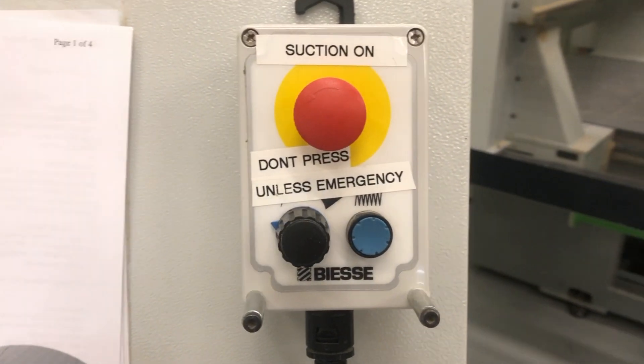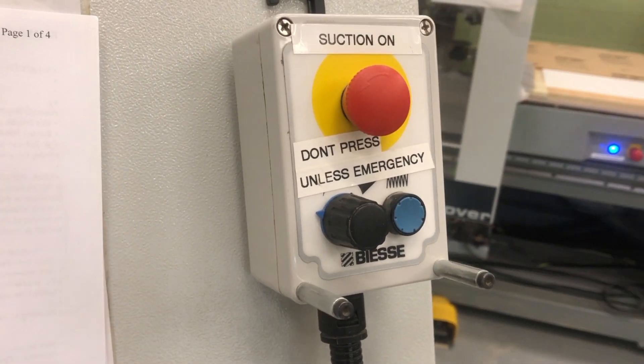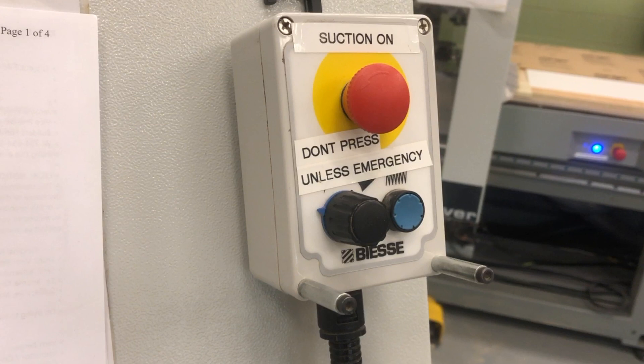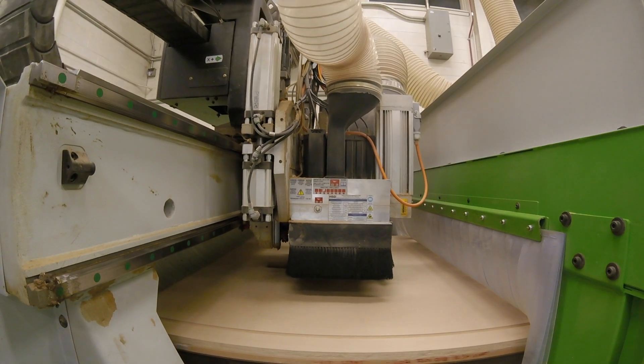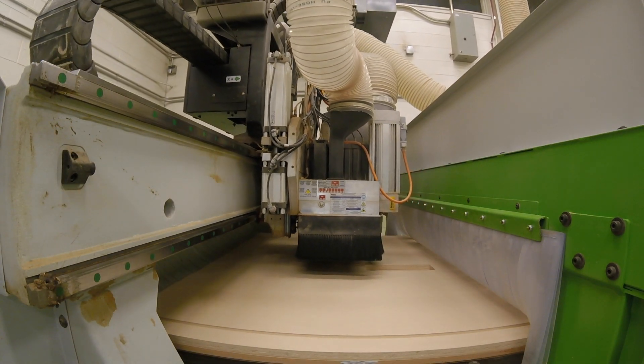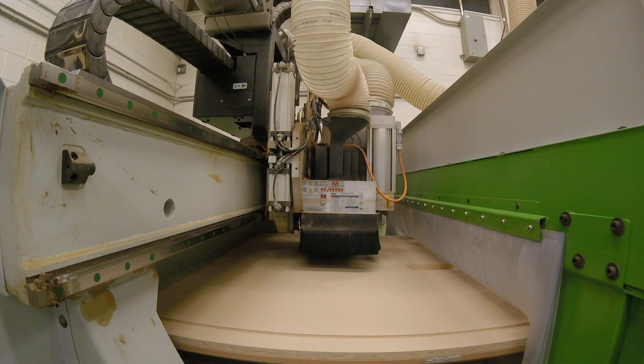The handheld device is one of the most important safety features of the CNC machine, as it has its own emergency button and can control the speed of the machine's router head. If there is a problem with the program or machine, you should use the speed dial to slow the machine down until it comes to a complete stop to prevent any further damage. This device should always be in your hands, especially if it is your first time running or testing a new program.